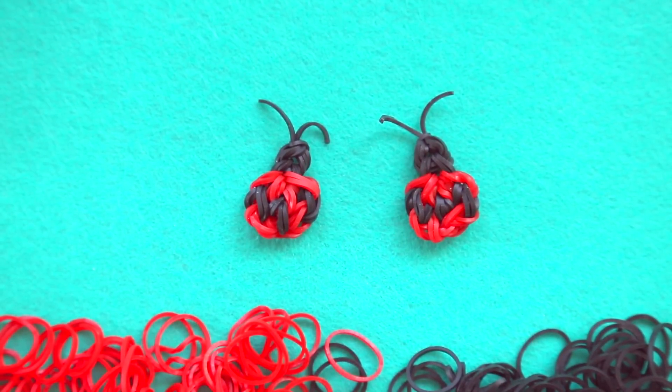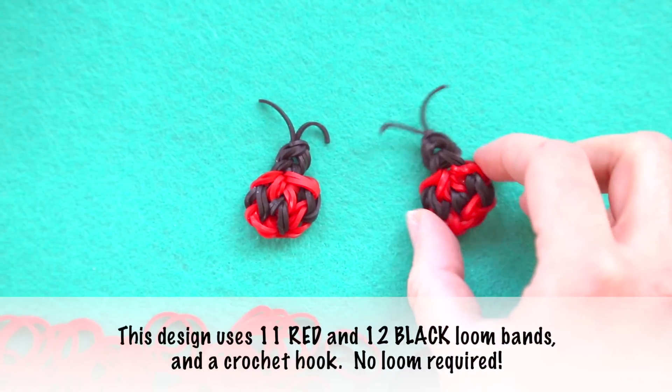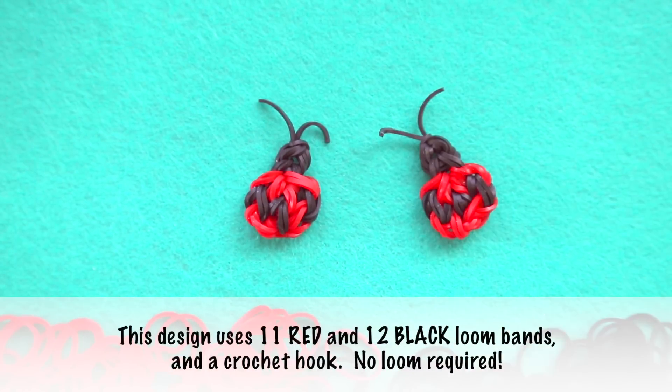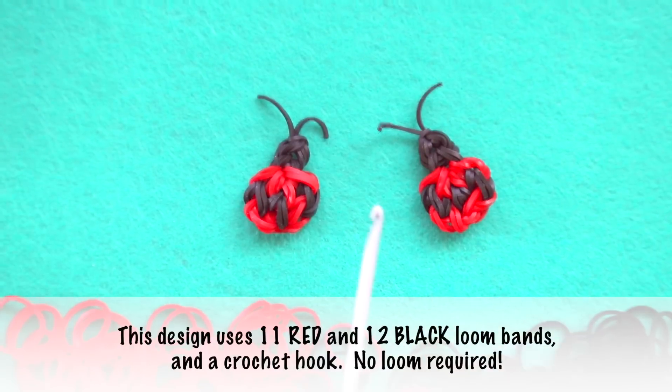Hi, this is Kim from Made by Mommy and today I'm going to teach you how to make this really cute and easy ladybug charm using only a crochet hook and loom bands.